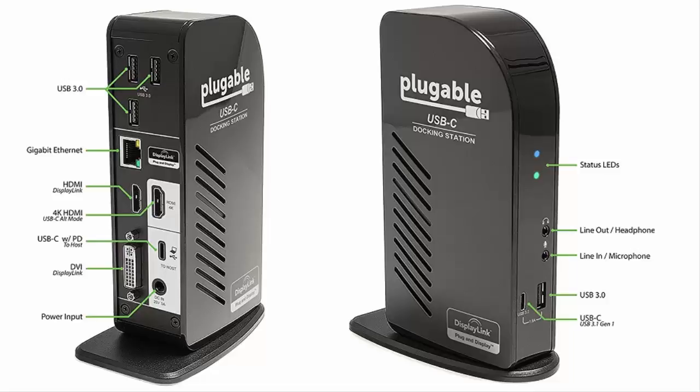Setup. The dock comes with the dock itself, a stand, a USB-C cable to connect the computer, and a power adapter. It should be noted that some, if not most, of the other docks do not include an additional USB-C cable and power adapter. To purchase these separately costs approximately $75.